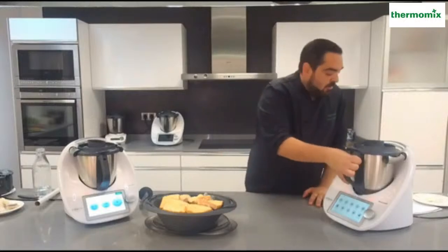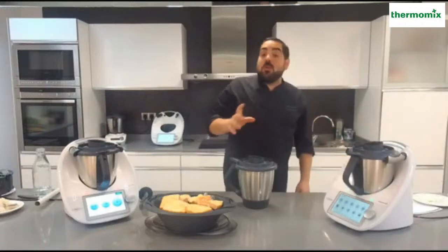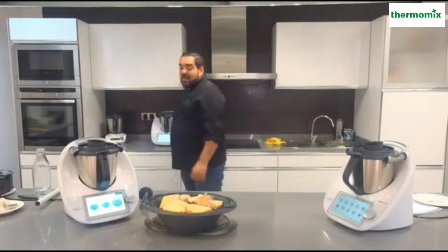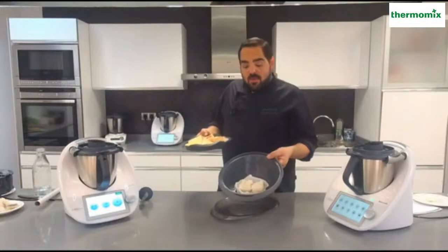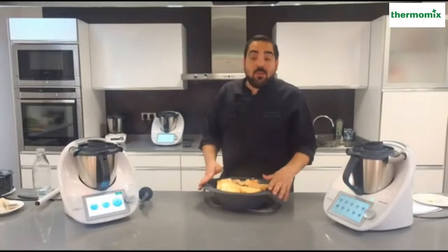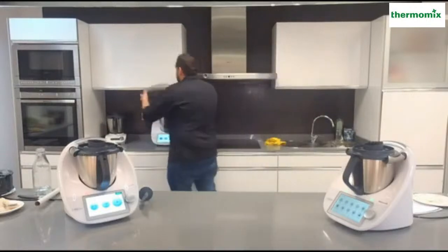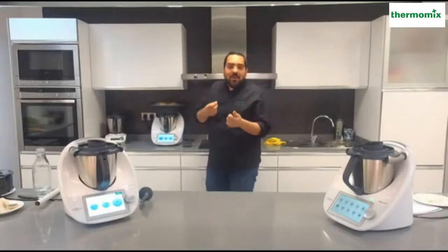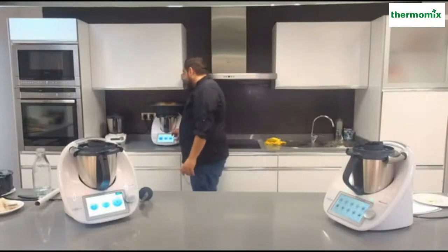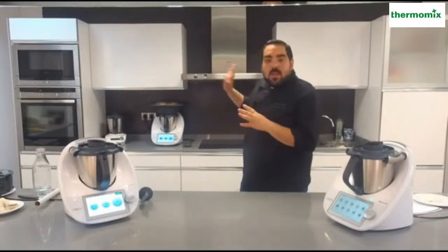Lo vamos a poner a cocinar durante 25 minutos. Como veis que tengo un Thermomix aquí detrás lo voy a pasar atrás. Esos 25 minutos de sofrito los pongo en esta máquina y al mismo tiempo que estamos haciendo ese sofrito, voy a poner el recipiente Varoma donde tenemos el bacalao para el encebollado y donde también he metido las torrijas. En condiciones normales si hacéis torrijas en casa os va a pedir el vaso con agua para generar vapor. Como las torrijas van envueltas en papel film no van a coger el aroma del encebollado, con lo que lo podemos utilizar. Nos vamos a la temperatura Varoma durante esos 25 minutos.